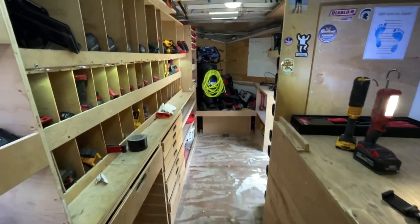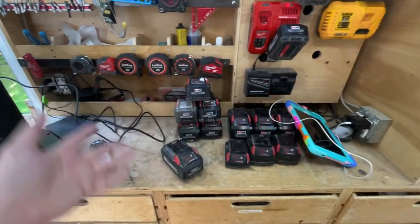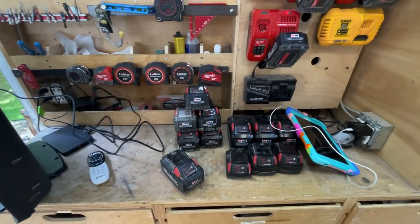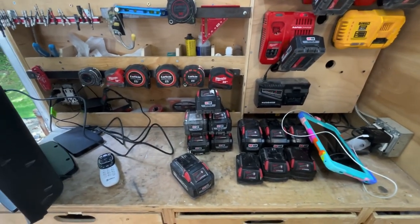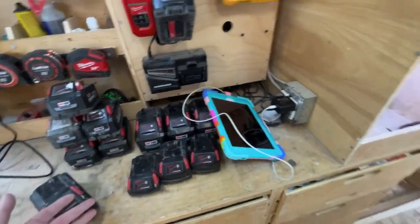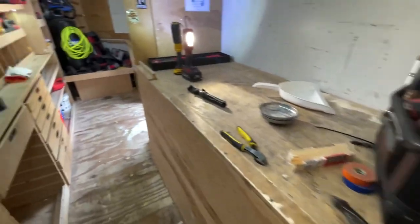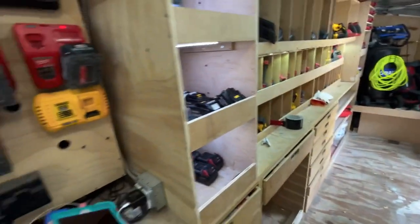Everything's charging. We've got another iPad going in, and the DirecTV is working. Lights are on — this is actually more than I would ever have running on a job site. I think maybe once I was working on a deck at this level. This is about half the Milwaukee batteries I have — the rest are on tools and on the job site.